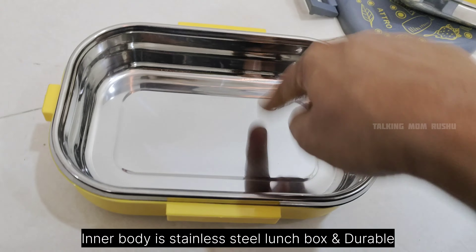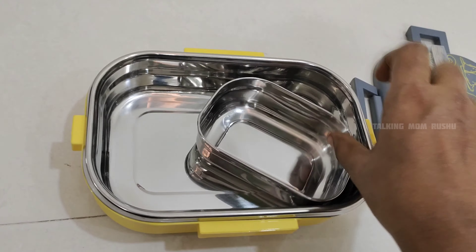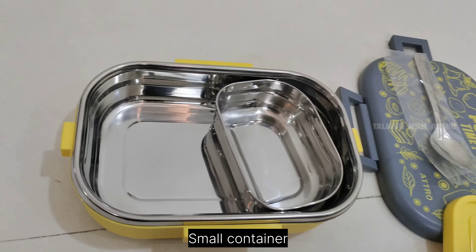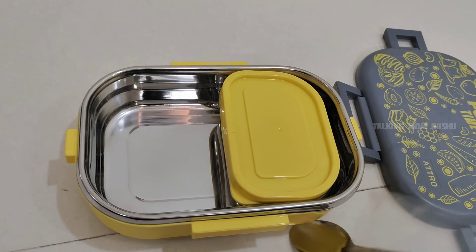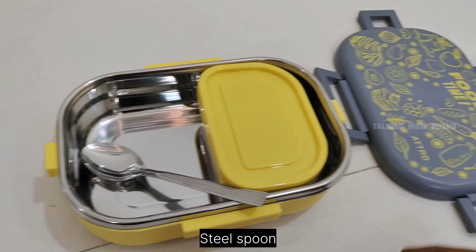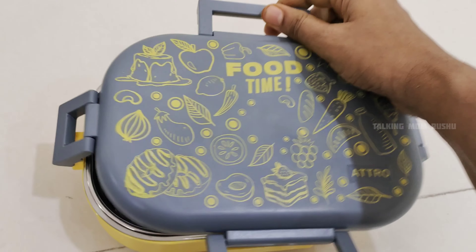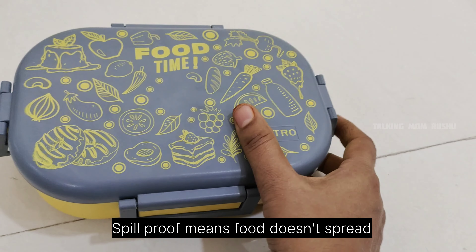This is the inner stainless steel body lunch box. Steel quality is durable — food grade steel material is used, meaning it will retain food quality, keeping it fresh and hygienic. This is a small airtight container — like a chutney box or curry box — made with the same steel quality. One steel spoon is also given. The upper lids are leak proof and spill proof, meaning food doesn't spread over the edge of the container and lid.